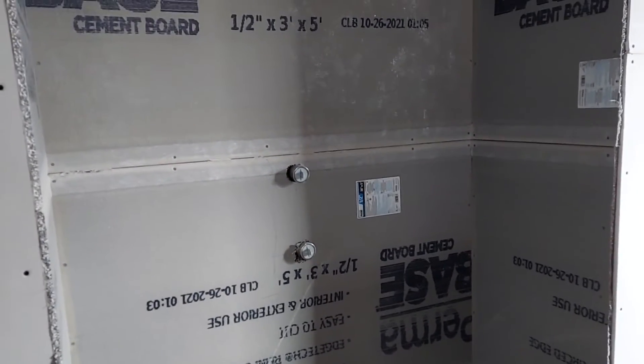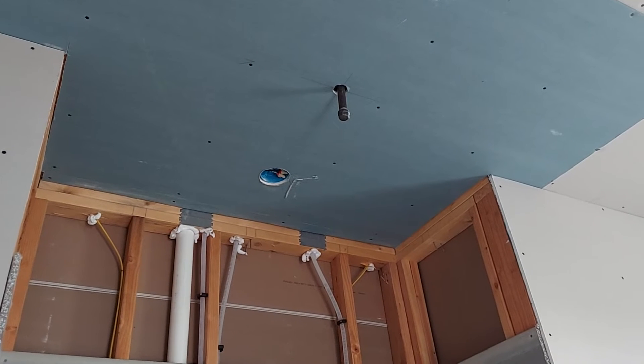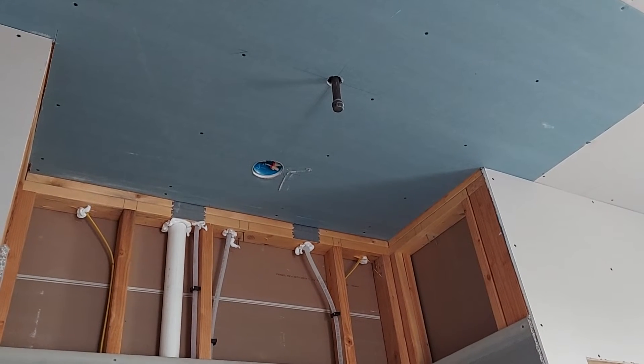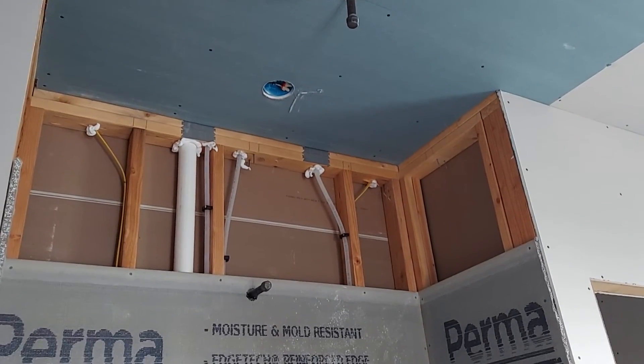That's a sign of a good builder. You're going to have the hot and cold water there, and you can see the future downspouts up there — you've got two of them, one right there and one right there.